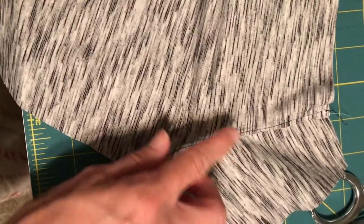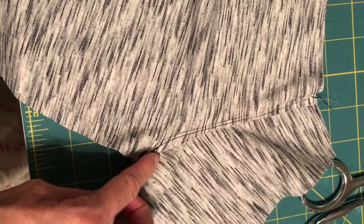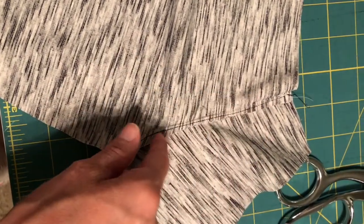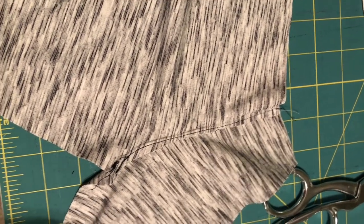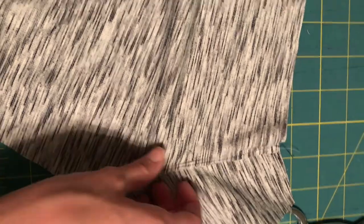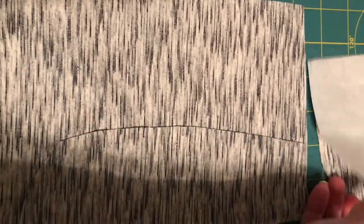I finished my understitching and pressing, and I forgot to mention — I also usually trim this edge. If you're using a knit, it's not going to fray, so I usually just cut it. If you're using a woven, you're going to want to finish that edge with a serger or zigzag stitch. Now I'm just going to fold it — it should sit really nicely. You're looking at the wrong side here; my fabric makes it difficult to tell.